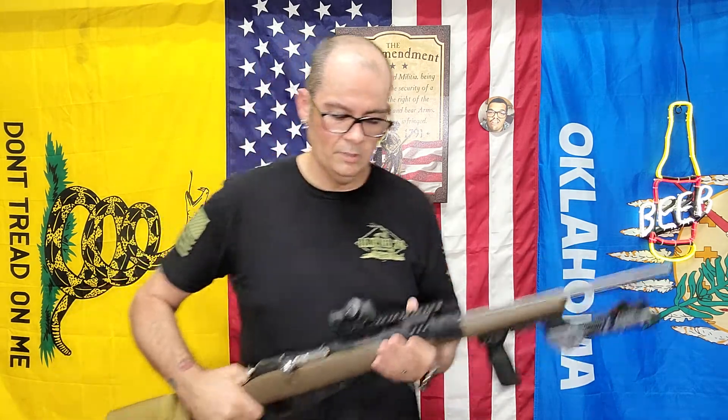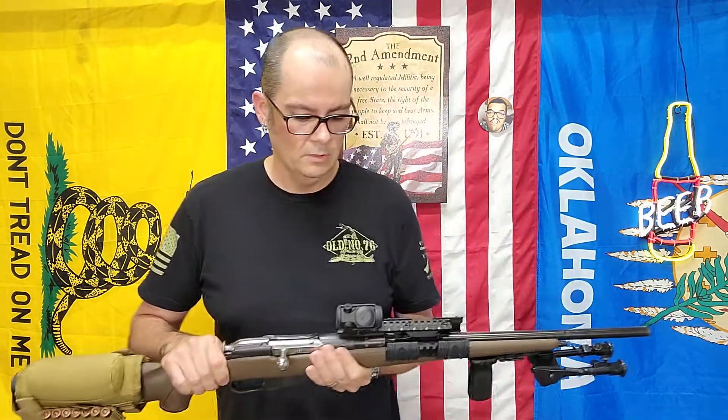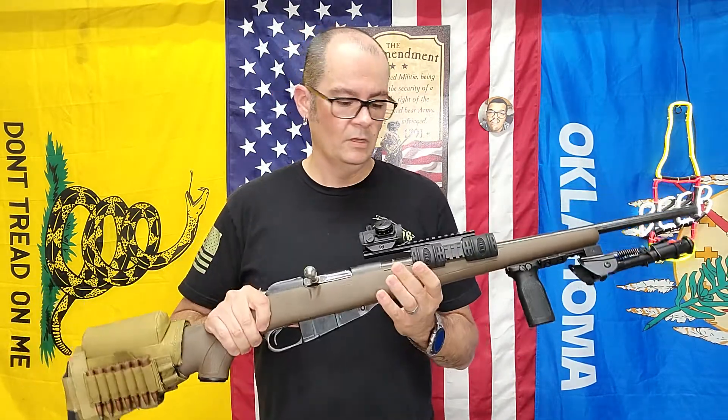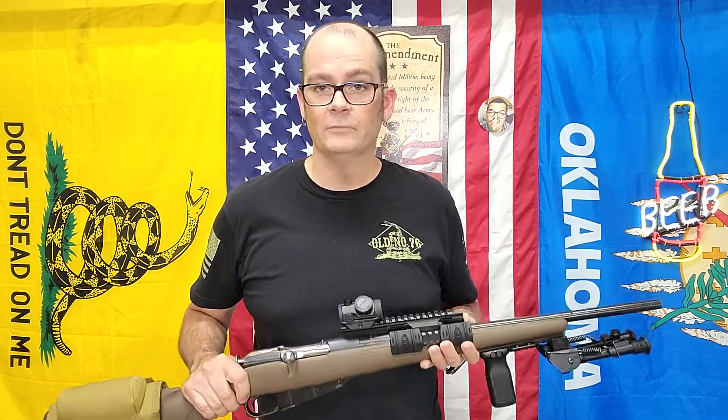RDS 22 - I've owned two of these. The other one was on a pistol that I sold, and this is my Mosin. It's holding up to a Mosin, and a big handful of other sight options, scopes, and so forth.